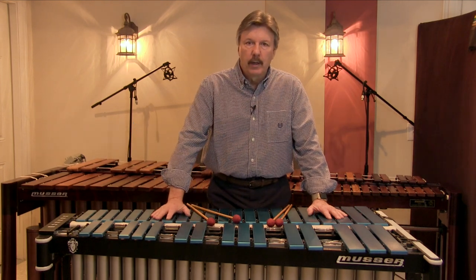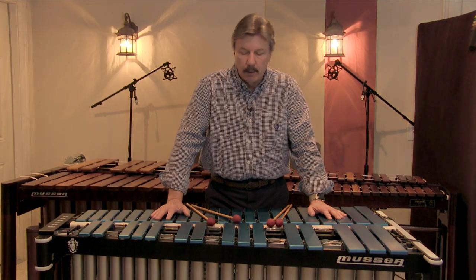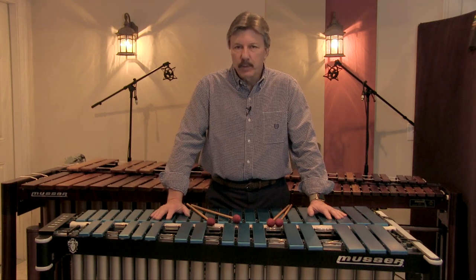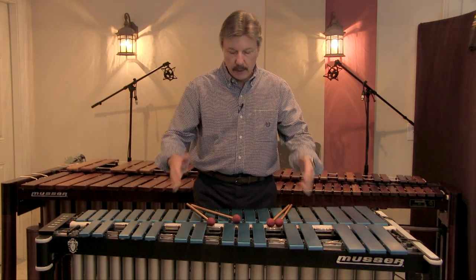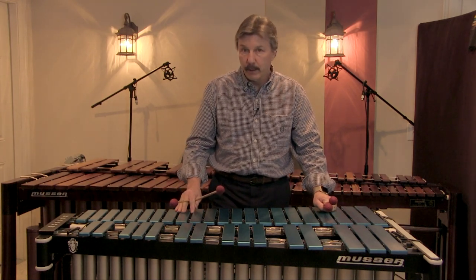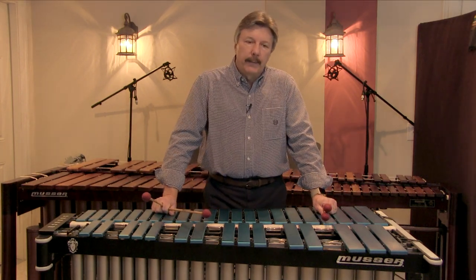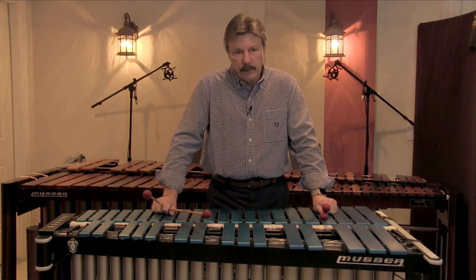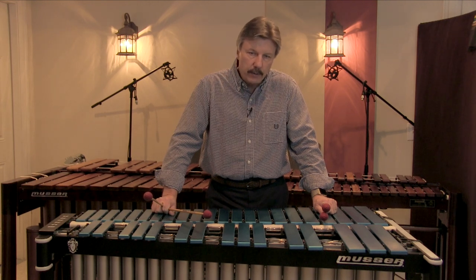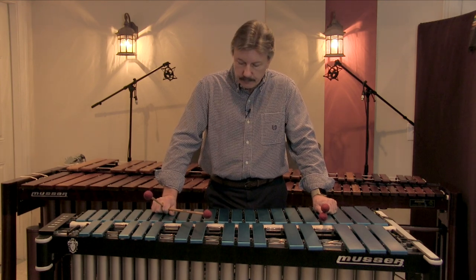Hi, Jerry Tashua again with mallet tip number four. This time we're going to be talking about dampening and pedaling. On a vibraphone you have different responsibilities than a marimba player. When you push the pedal down and hit a note, the note rings. On a marimba when you hit a note you get a very different sound, so we have to figure out ways to control the dampening and the ringing, and how to make our playing as clean as possible. These are issues that are a prime concern for the vibraphone player.